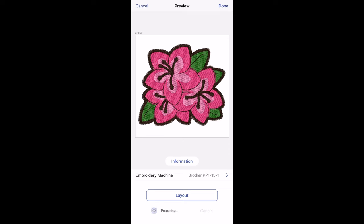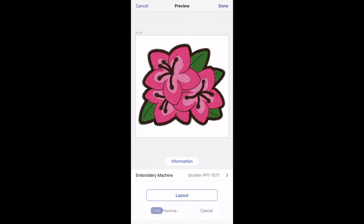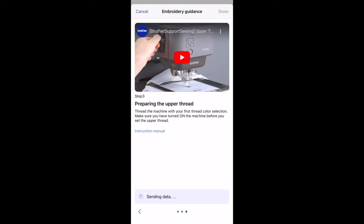Now it's time to transfer the design to the machine — just click that transfer button. A message pops up and tells you to press the accept button and the carriage is going to move. Then you click the transfer button again inside the app and the data is sent over to the machine.